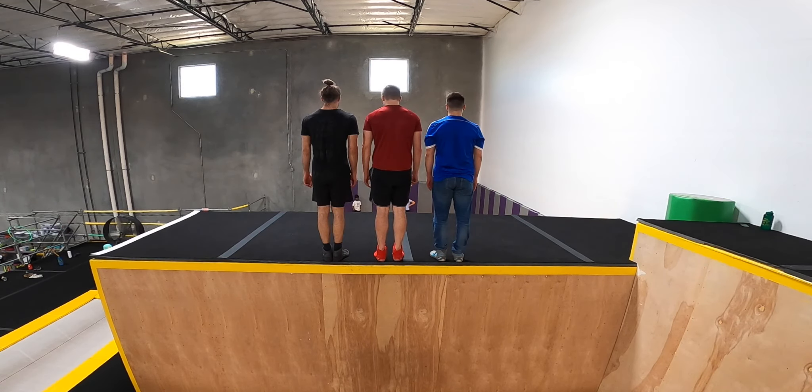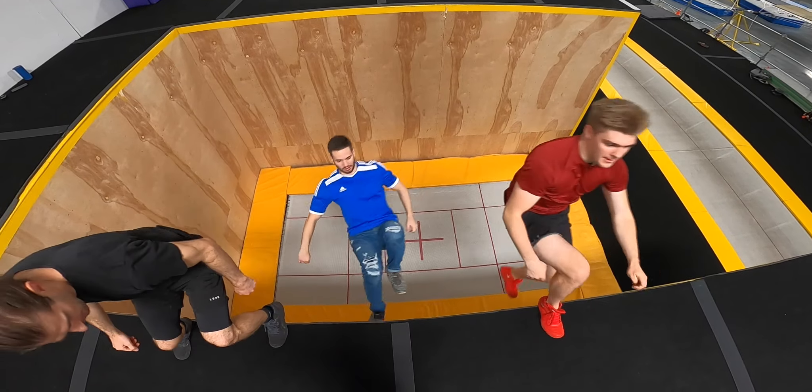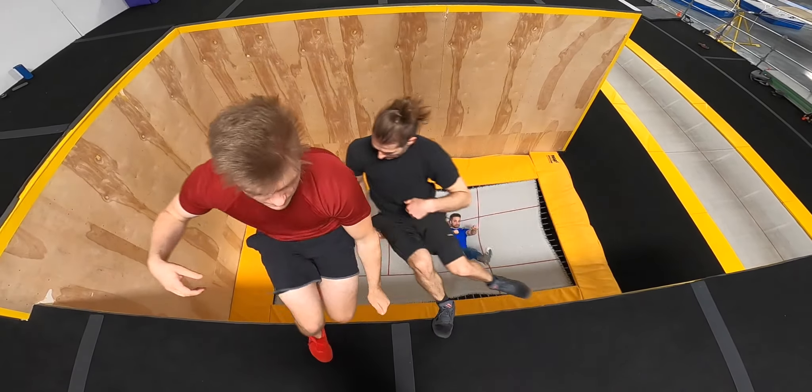Once you and your friends have gone through all these steps and you can comfortably do a few rounds, congratulations — you're officially juggling on Tramp Wall.